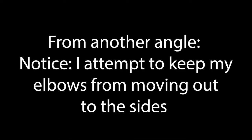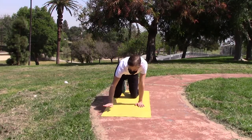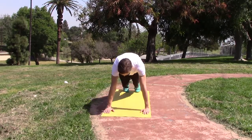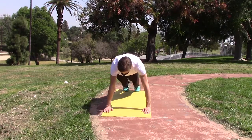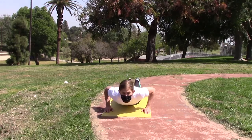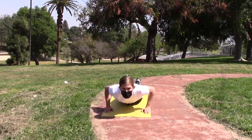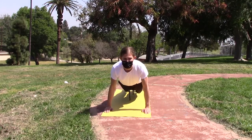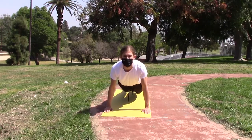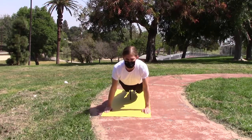I've included another angle here so you can see my form properly. Keep your head and your chest up as well as you can. Try to let your elbows go back and prevent them from going out to the sides.